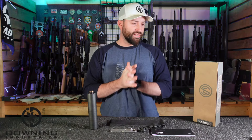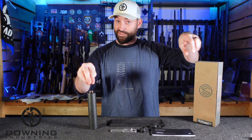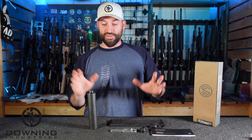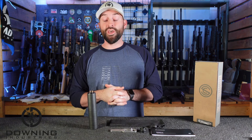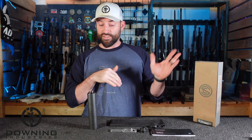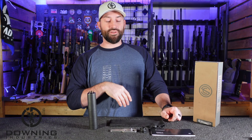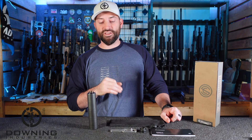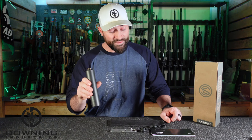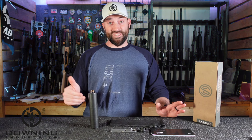Right off the bat, this stuff was not sent to me. This is somebody else's suppressor and I'm very grateful for them for letting me use it for this review and to talk about it and share these things with you. I do not own one of these — this is somebody else's — but I do have an Omega 9K and I bought that a long time ago. It is a fantastic can. So I had great expectations and great hopes for the Omega 45K, and I got to tell you, spoiler alert, this thing's awesome. It's really awesome.